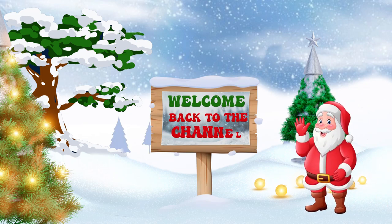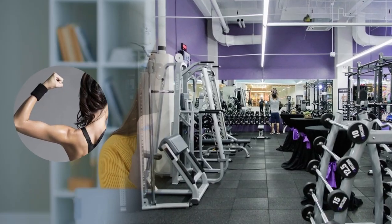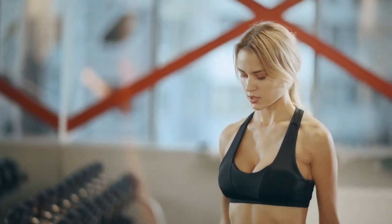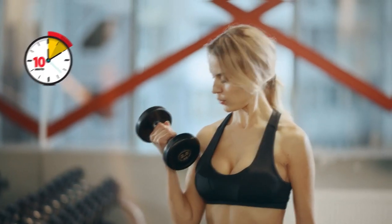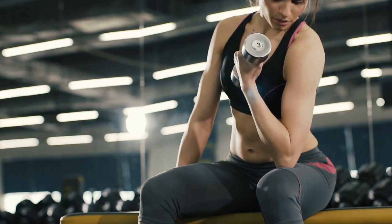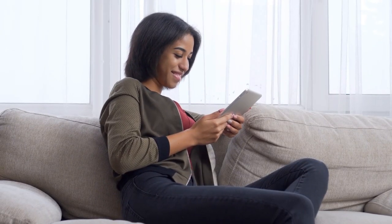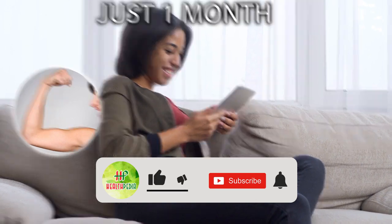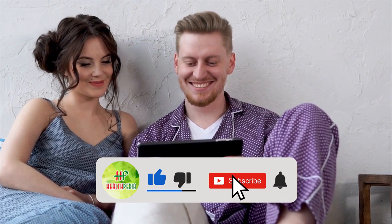Hello there viewers, welcome back to the channel. You may think toning your arms requires a gym full of equipment, but all you need to build seriously strong arms is a pair of dumbbells and 10 minutes. Today we will show you some effective exercises to lose arm fat in just one month.